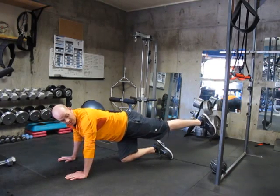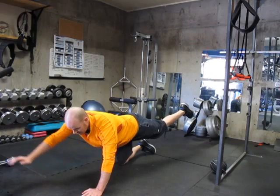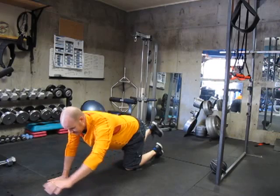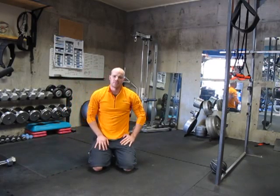Don't extend up too high — you want to keep it straight. I'll show you what that looks like from a slightly different angle. Hold this for about 10 seconds, switch to the other side, and alternate back and forth. And that's how you do the bird dog.